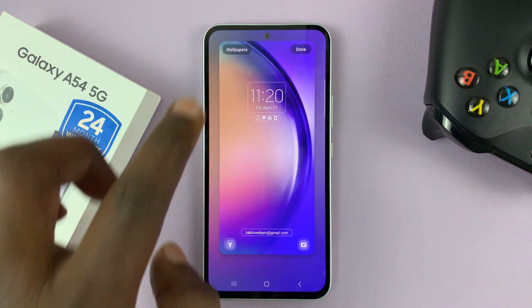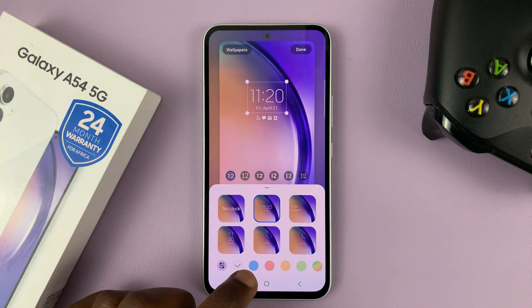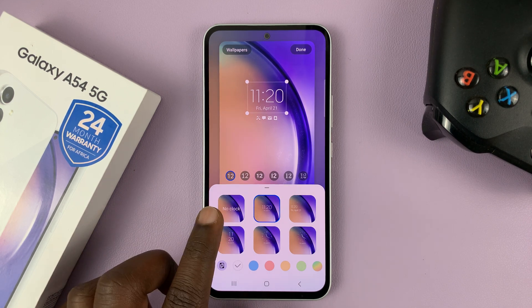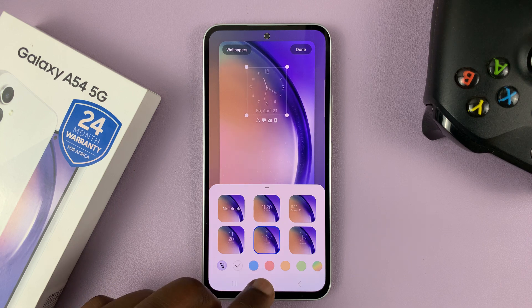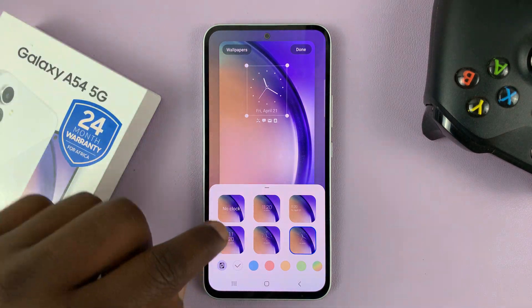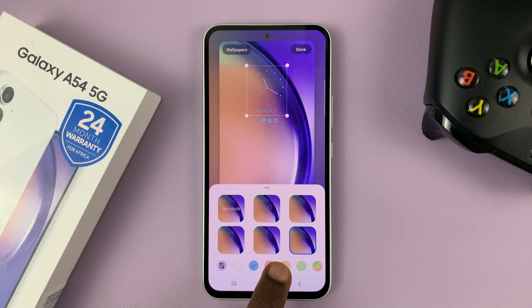So tap on the clock, and then choose a different clock style. You can choose to remove the clock altogether, or have a different clock style like this one, which is analog, or this one. You can also change the colors of the lock screen clock if you want.